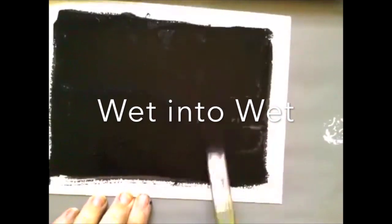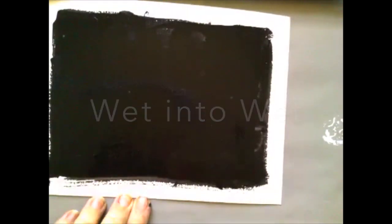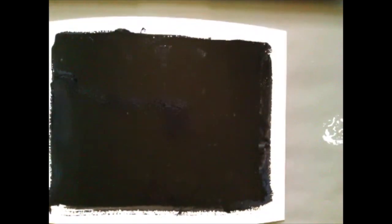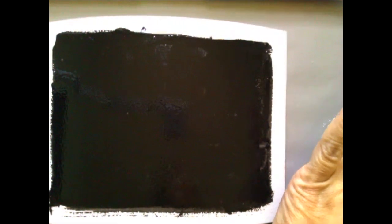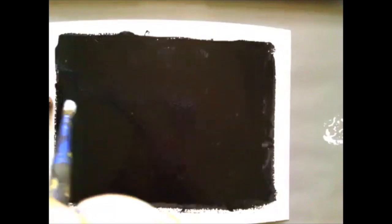I have a wet layer of paint I'm putting down, so now I'm mixing up white paint on my palette. I'm gonna put it right on top of the wet background.